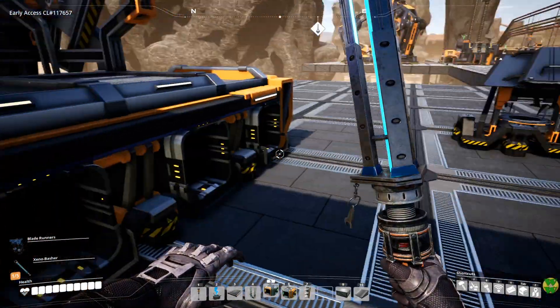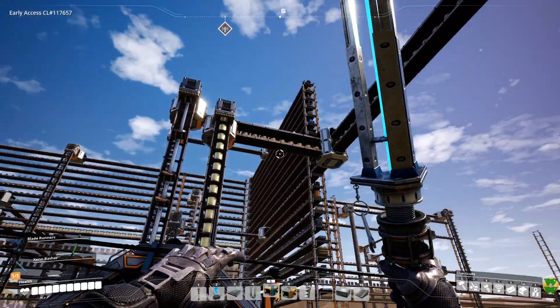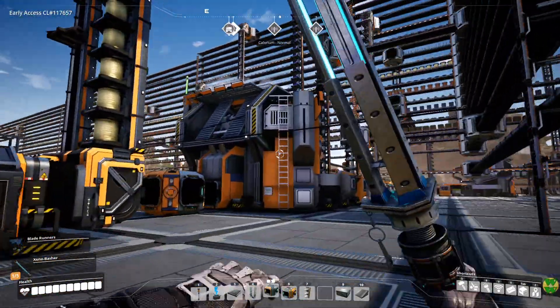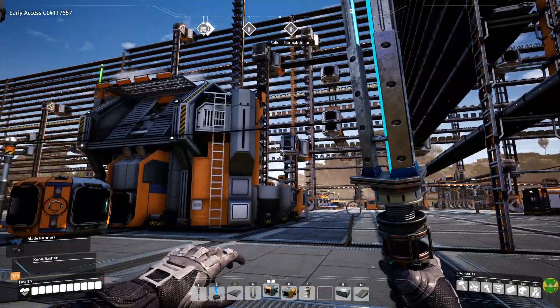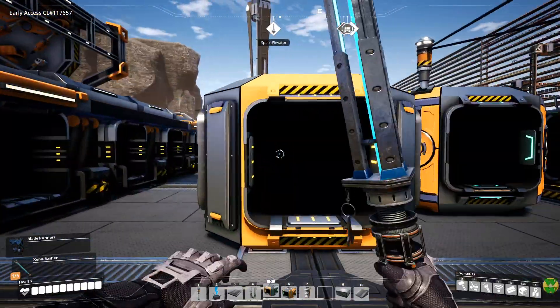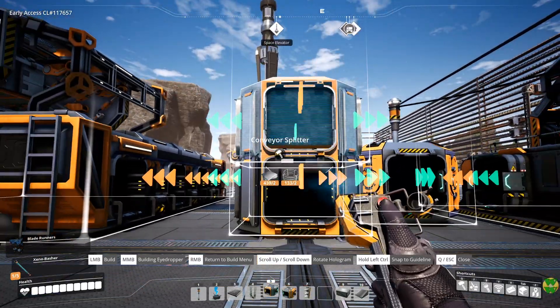I think I'll set this one up similar to the way we set up this one. This has three items coming in — they're just going to come in right on the level they're on.